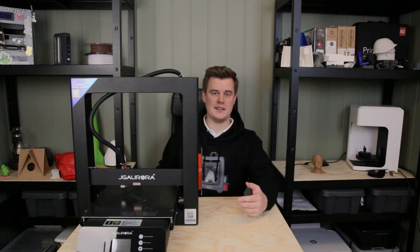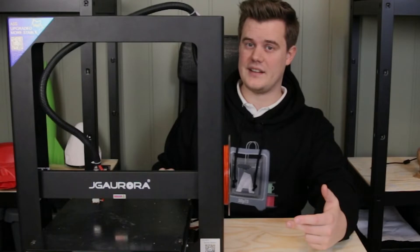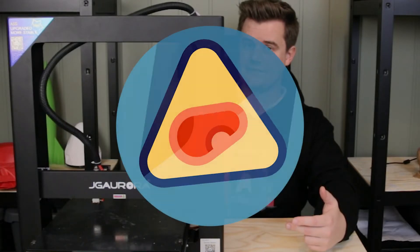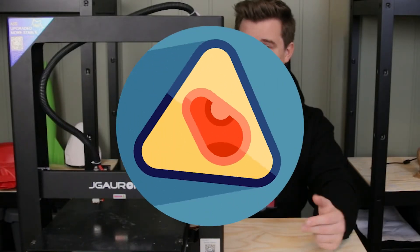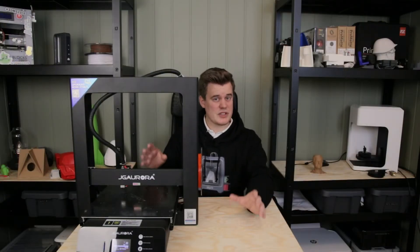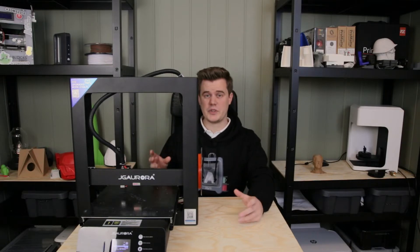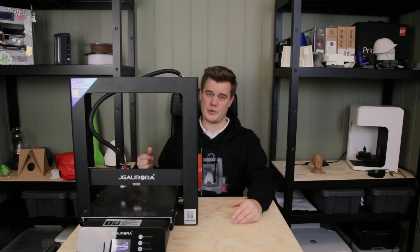Hi and welcome to 3D Print Tech Design. Does your 3D printer sound like this when you turn it on? That's probably a bearing in the fan that has gone bad or even just dried up. In this video I'll show you how you can lubricate that and how you can fix it, but also what you should think about when you do have to replace one.